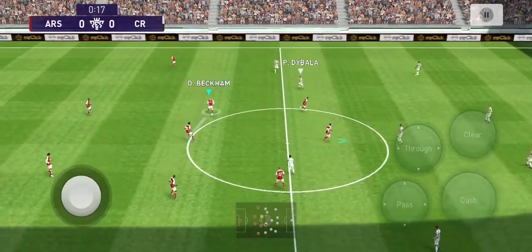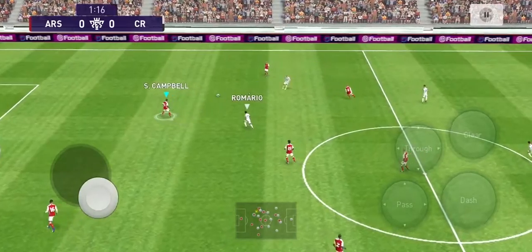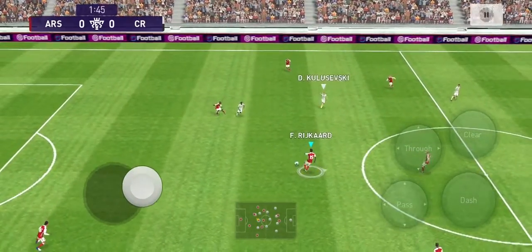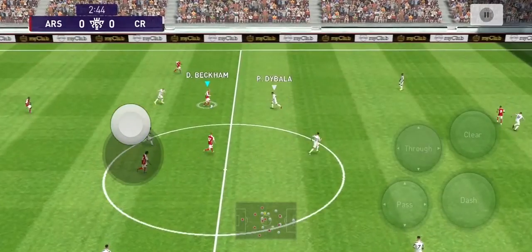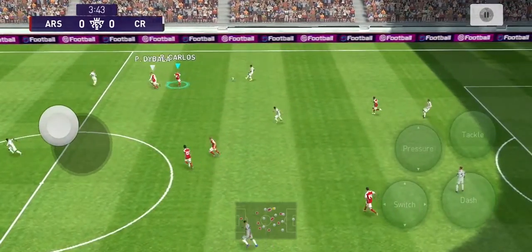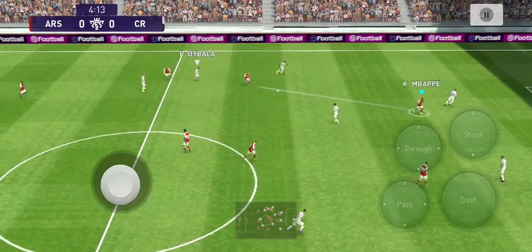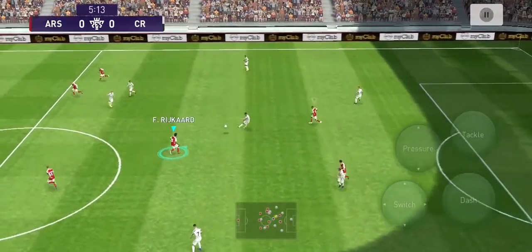Hello guys, welcome back. How many of you know how to take a free kick? A free kick is the best chance to score a goal. If you miss it, it's a big mistake — you should fix that. If you don't know, don't worry. I will teach you how to take a dipping free kick and a knuckle free kick. So let's start the video. Please don't skip — if you skip, you will miss a lot of things.